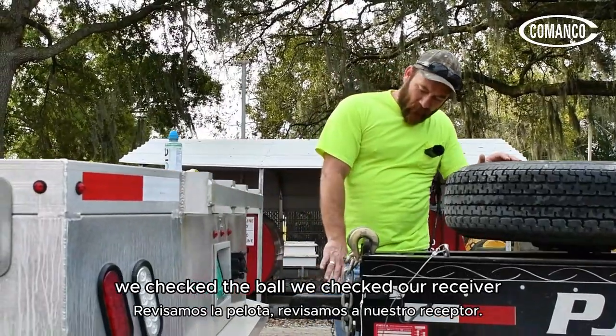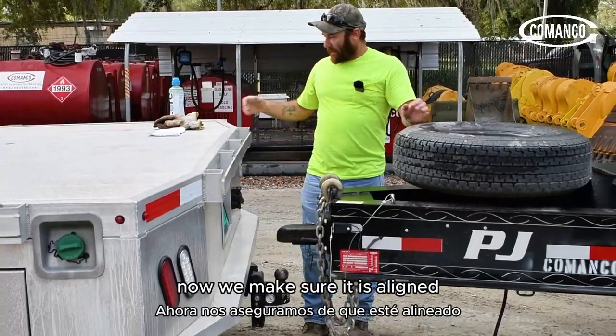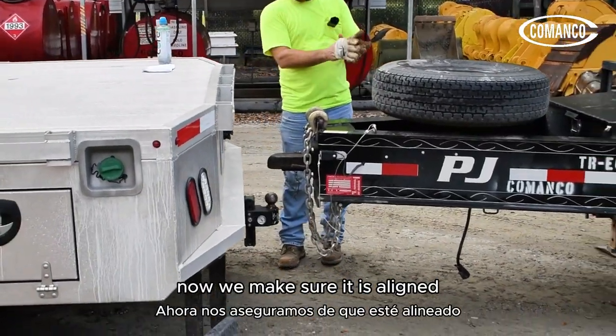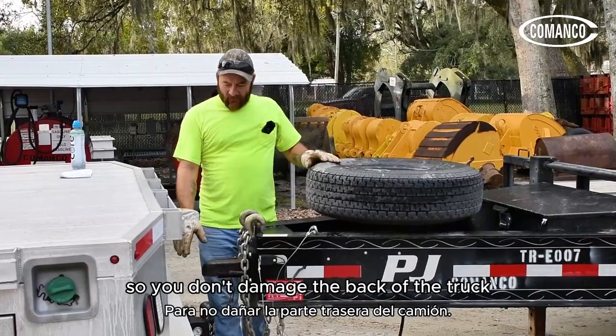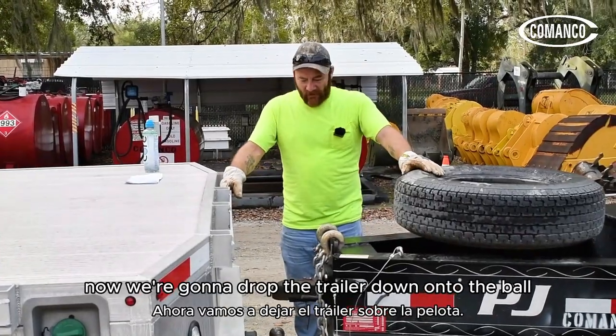We checked the ball, we checked our receiver, we checked our hitch — everything is compatible. Now make sure you are aligned, and use a spotter so you don't damage the back of the truck, the tailgate, or the tongue. Now we're going to drop the trailer down onto the ball.